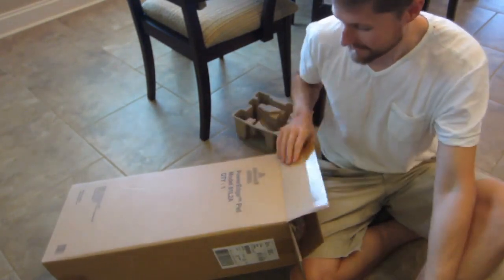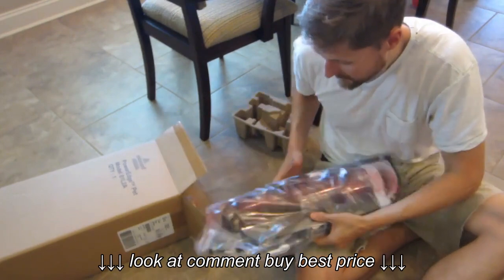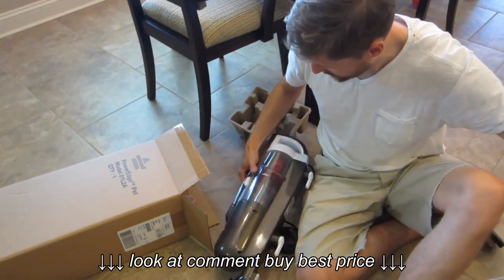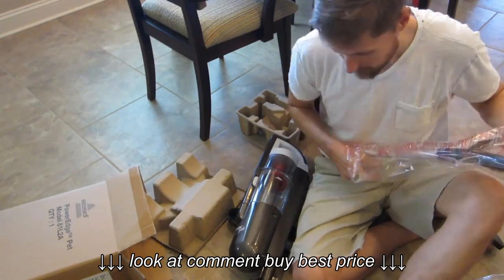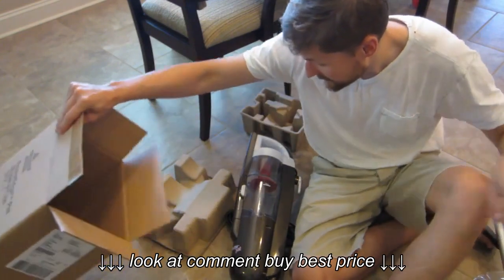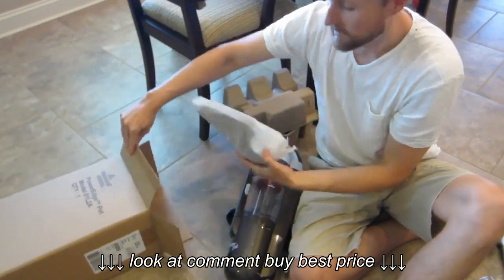Here's the instruction booklet, the actual vacuum body, and the handle. And here's the head.